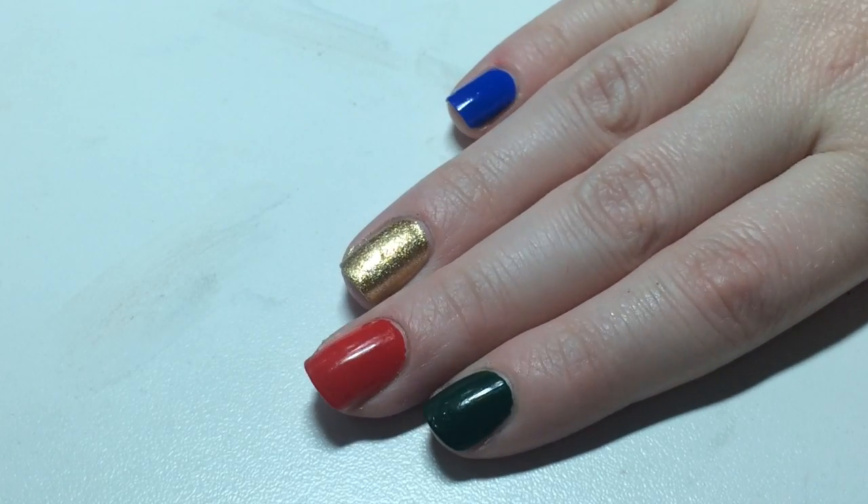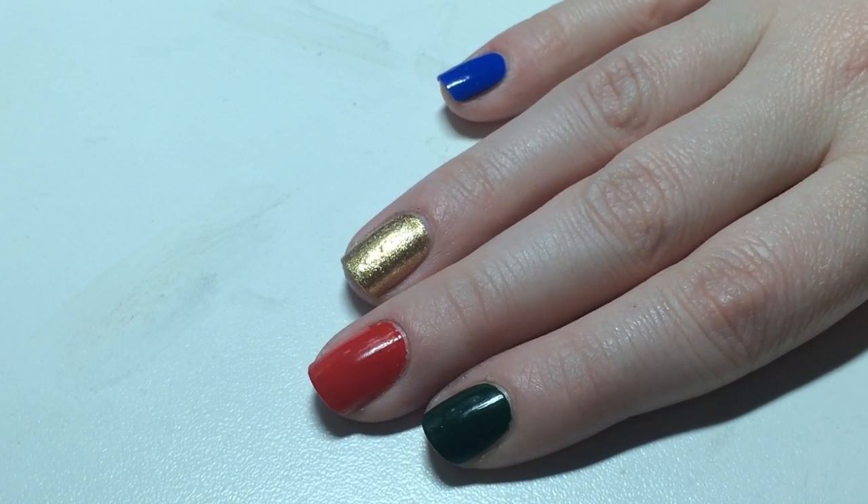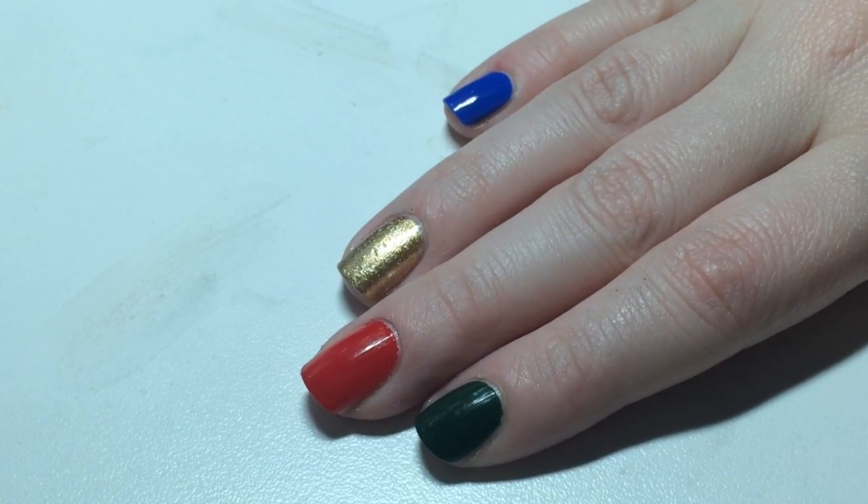Start off with two coats of all your colors. I have a dark green, a red, a gold, and a blue.